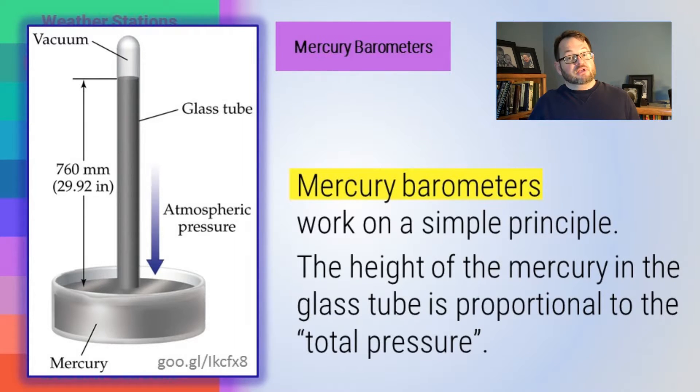This is measuring the total pressure. If you want the static pressure — the meteorologically useful measure — you have to make sure you're doing this out of the wind. The principle is simple. Evangelista Torricelli, an Italian, invented this back in the 1700s. His original used wine instead of mercury. Mercury works better because it's so dense that the tube only has to be about 30 inches tall for the mercury to reach its equilibrium height. Torricelli's wine barometer was over 35 feet tall.